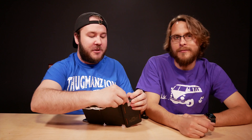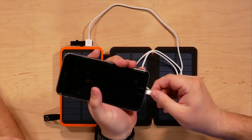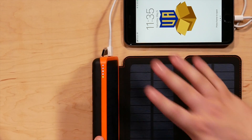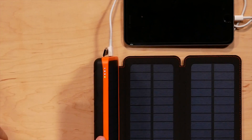No product goes untested here on Unbox Authority! There we go — it's charging. When I put my hand in front of the solar panel, the green light fades out. So it does charge your phone as well as the battery pack at the same time. Even if both the battery pack and phone are dead, it will still charge your phone rather than just prioritizing one device.